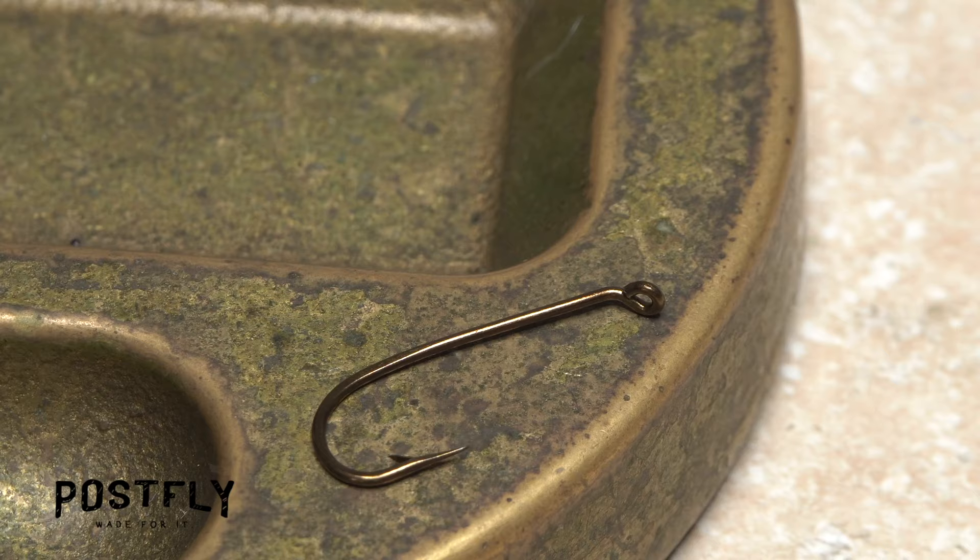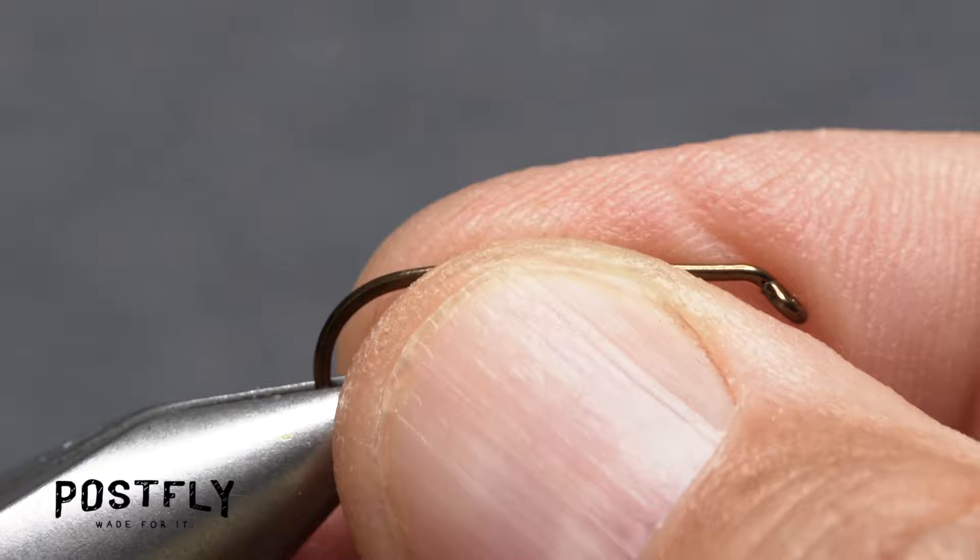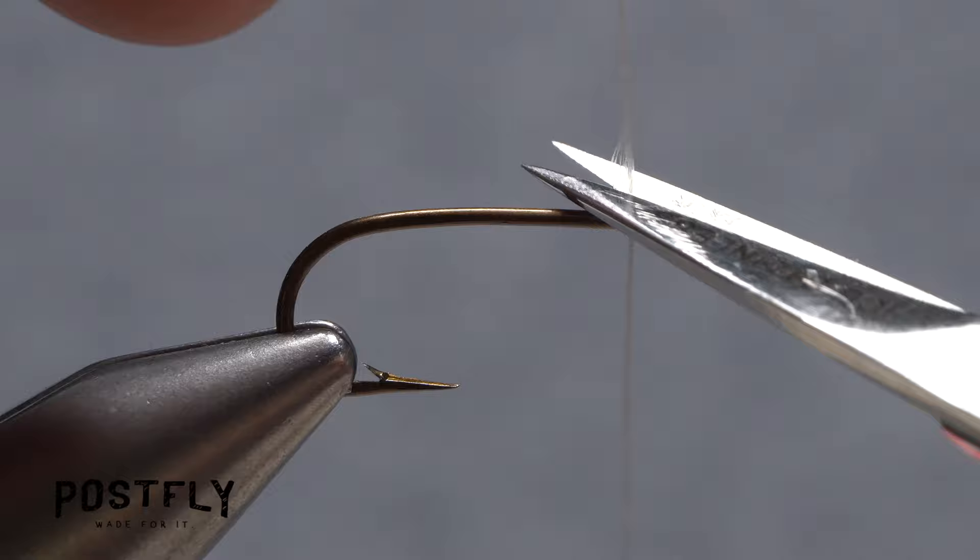The foundation of the fly is a long shanked size 8 hook. Begin by getting the hook firmly secured in the jaws of your tying vise. Load a bobbin with a spool of white unithread. Get the thread started on the hook shank behind the eye and after taking a few wraps rearward, snip off the excess tag.